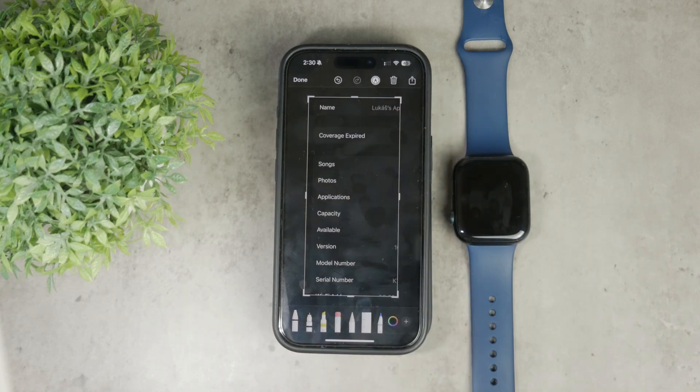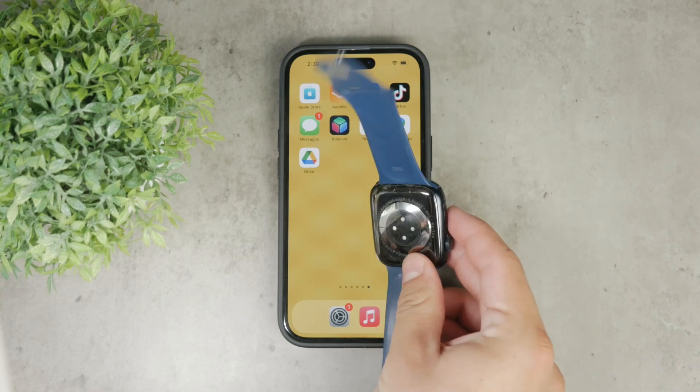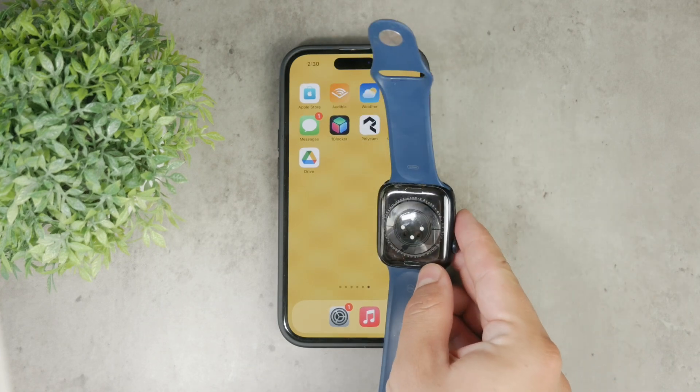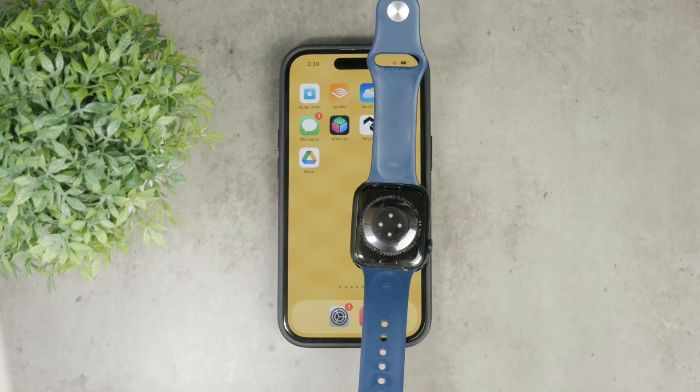Another option is to check the printed serial number on the watch case itself. Depending on your model, it might be engraved on the back of the case — by case, I mean the actual Apple Watch body. And of course, you can find it on the box and perhaps even on the invoice or any document you received. It all depends on where you bought it or which data you have access to.